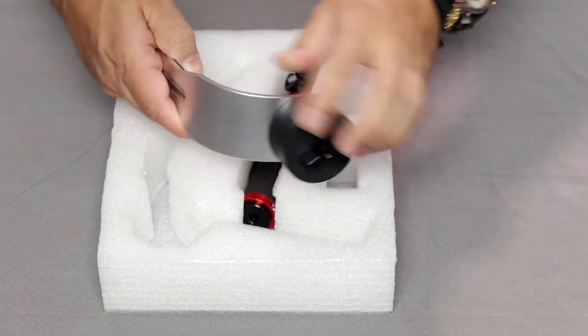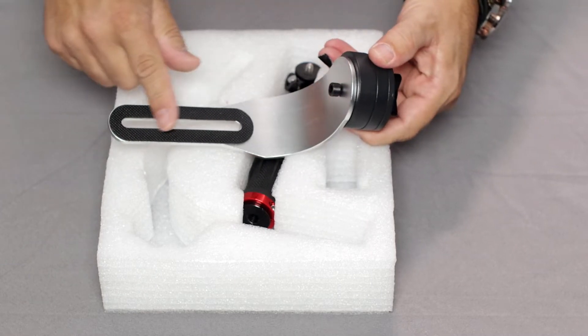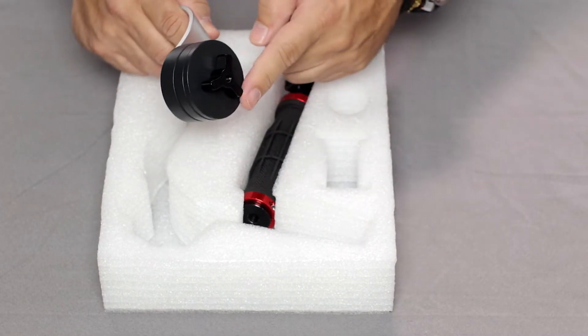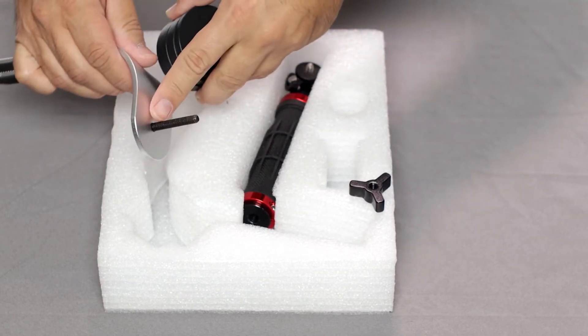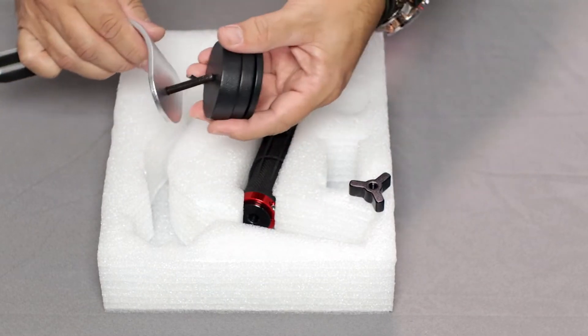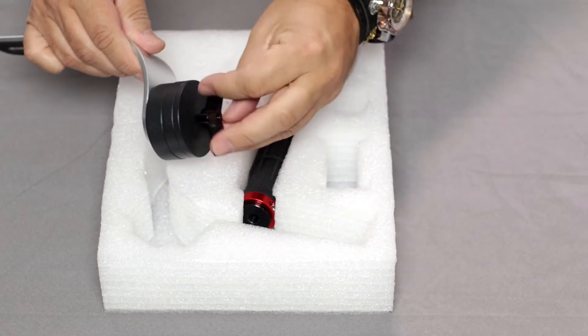Next out is the bottom arm — a silver colored curved section with a rubber gasket on one side, and it also holds the bottom counterweights. There's a bolt on the bottom arm that holds the weights, and you can see here that there are three separate weights and they're all held in place with a three-prong tie-down nut.